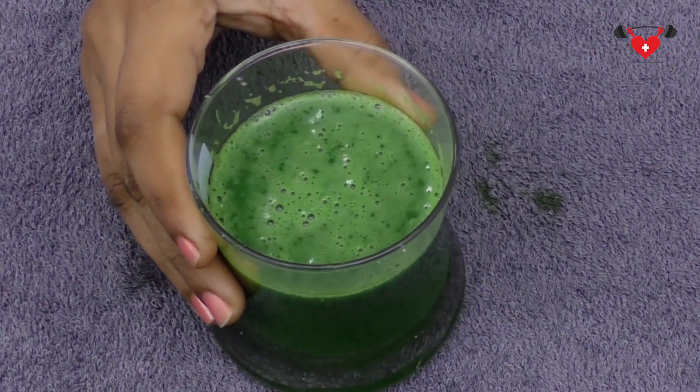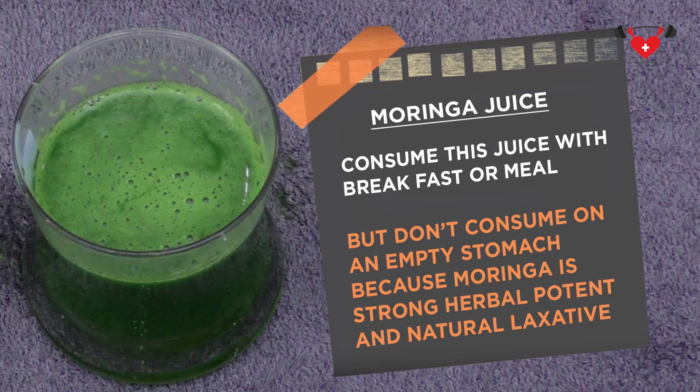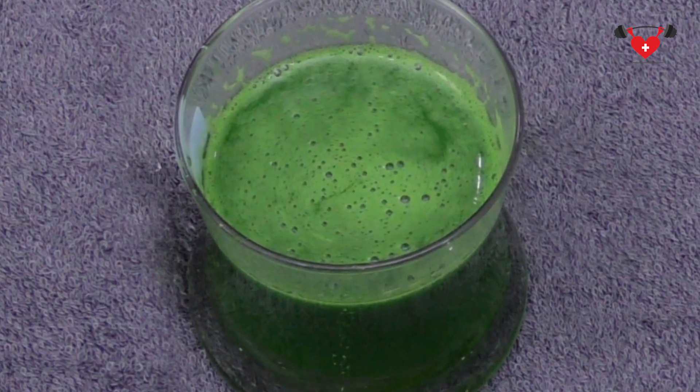This is a healthy morning juice for weight loss. Consume this juice with breakfast or a meal, but don't consume it on an empty stomach because Moringa is a strong herbal potent and natural laxative. So it is better to avoid drinking it on an empty stomach.